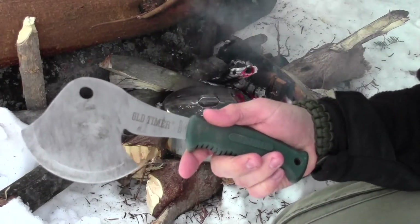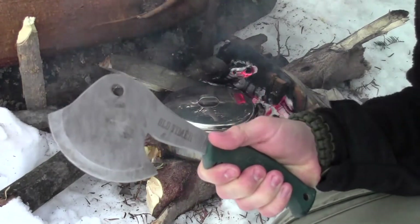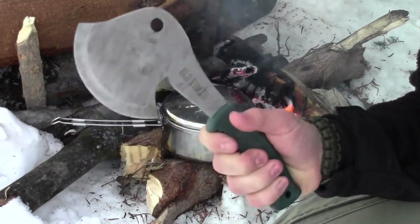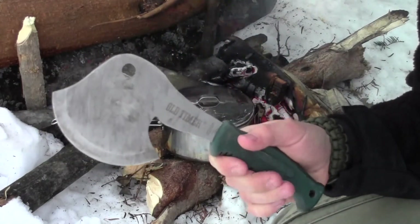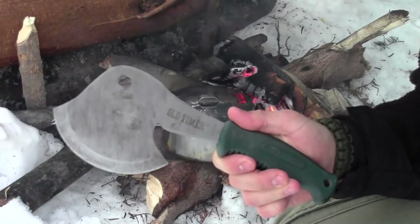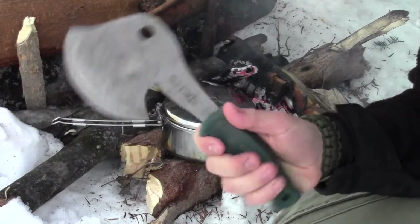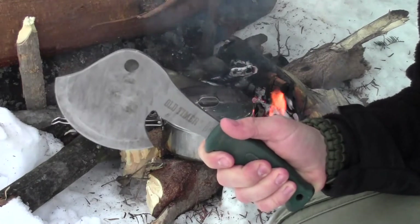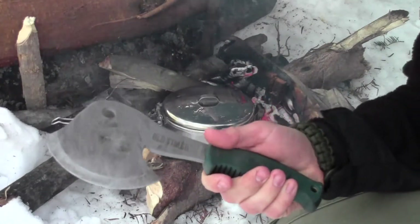I've previously done a review on this Old-Timer hatchet — it comes in a hatchet and knife combo. They're sold a lot around Christmas time, and right now they're on sale as a great little gift item. You can check out my full review on these; I'll link that down below in the description or give you a quick link at the end of this video to the full review of this excellent tool. I'll show you the knife, the cover, and everything it comes with.